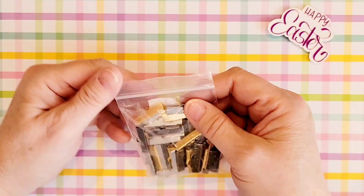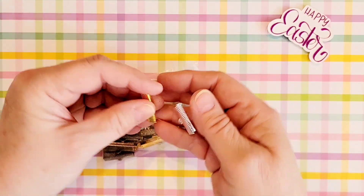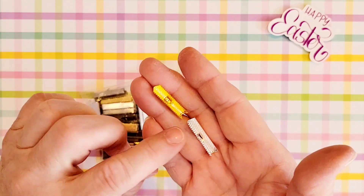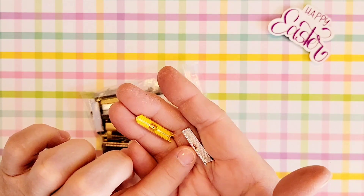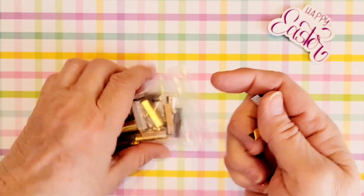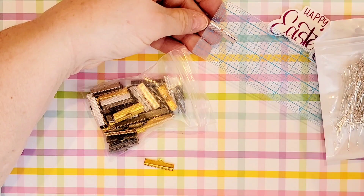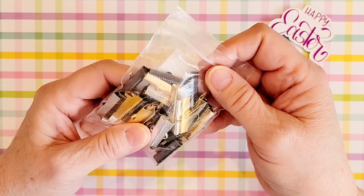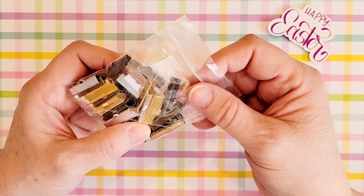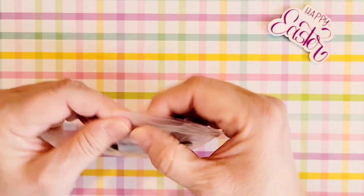I picked up a pack of these crimping pieces and they come in a variety of colors. These are good for doing leather or ribbon tassels and dangles. These are one inch crimpers and they come in gold, silver, brass, and antique — so four different colors in here. Those would be fun to use.